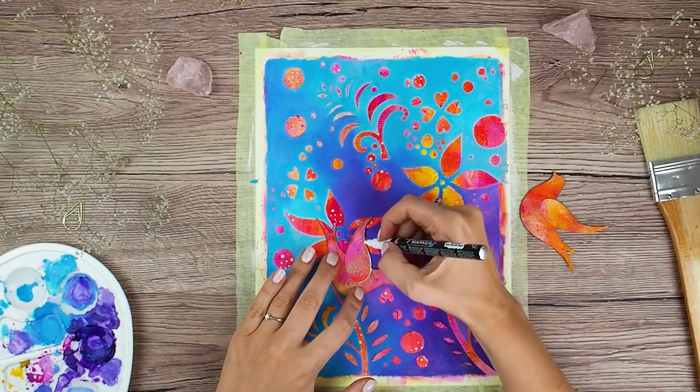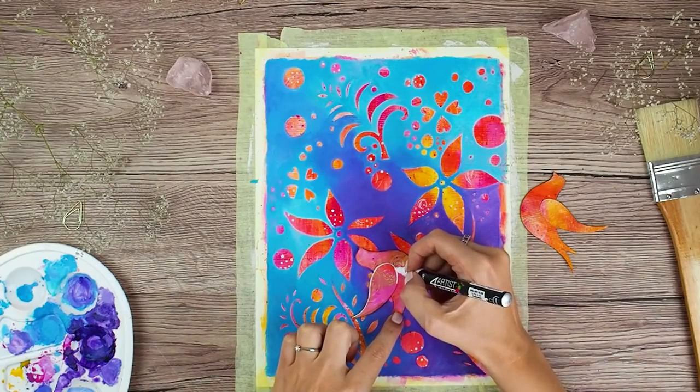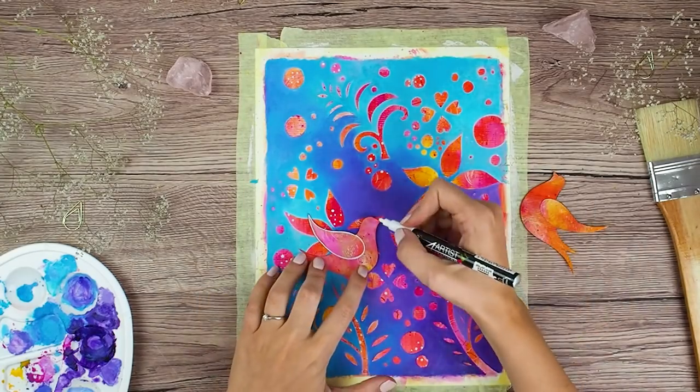And I also decided to add white highlights around the bird so it stands out more against my colorful background. And for that I am using the same white marker as before.